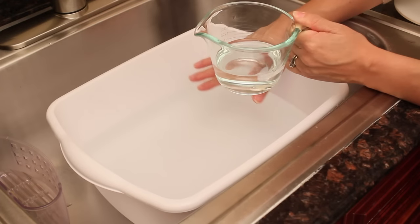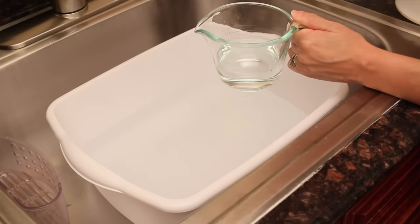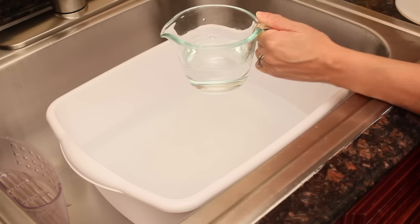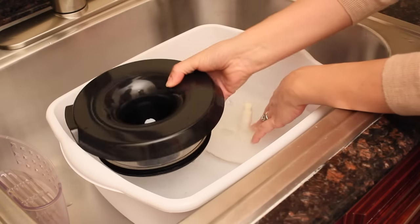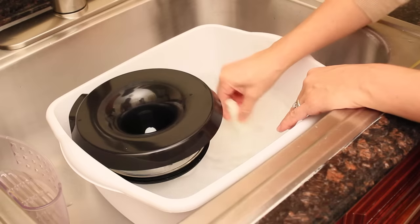We're going to make a mix of warm water, a little bit of dish soap, and we'll also add half a cup of vinegar to disinfect the pieces. Then we're going to submerge the pieces and start washing them so we can clean and disinfect them.